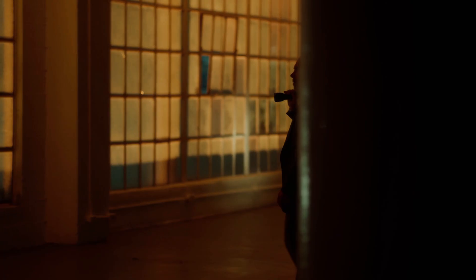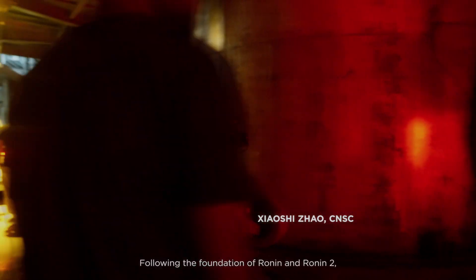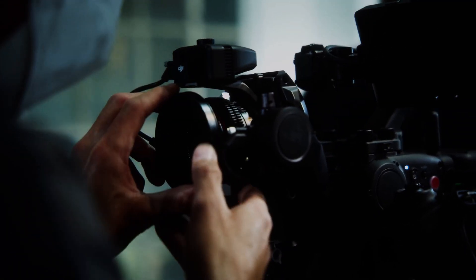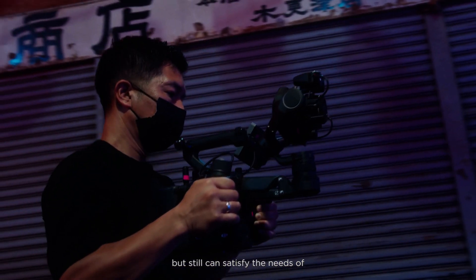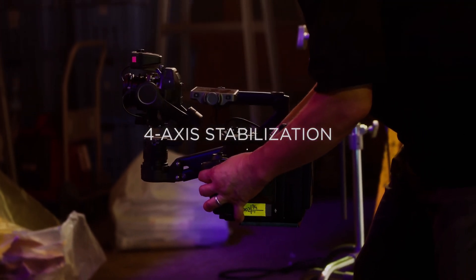The 4D Flex is compatible with all of DJI's Ronin accessories including hand grips, lidar focusing, monitors, and more. The Ronin 4D Flex is available starting today for $929 — keep in mind, a Ronin 4D is still required to start using the Flex. The DLP-Z17-28mm T3.0 lens is available for $1,339.